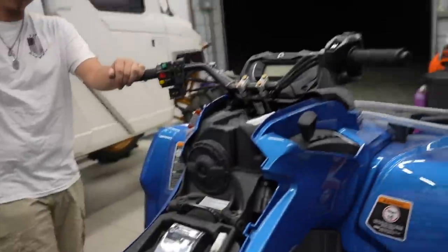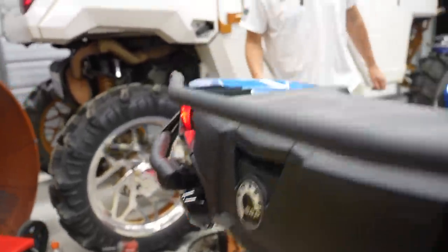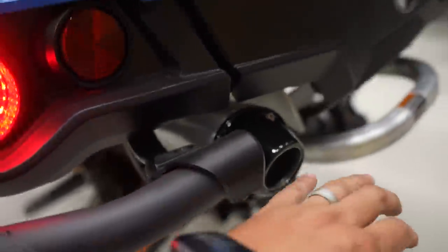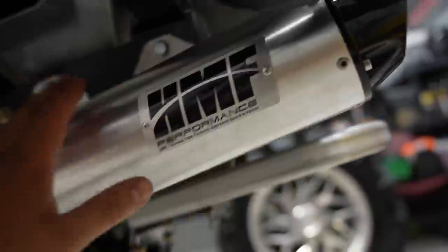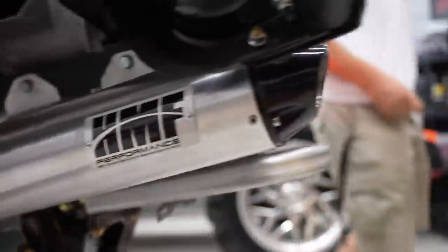The ECM is back on, the plastics are back on, and the exhaust is back on. Can we please crank it up for a first start? Let's hear what this sounds like. Key is in — let's hear this thing, bro! Whoa, listen to that! Oh my gosh — it's beautiful! Listen to that thing. It really does sound serious.